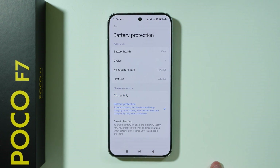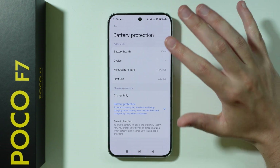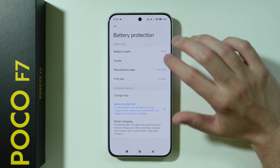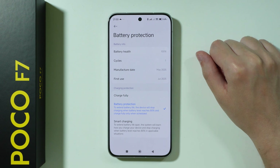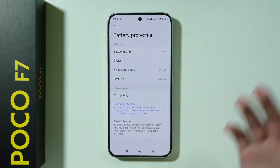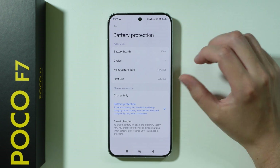Then we also have the Battery Protection option, which allows you to only charge to 80% and that's all. So you won't be able to charge to 100% — you will be limited to 80%. The reason for this is that most modern smartphones and their batteries are built in a way that when they are charged to